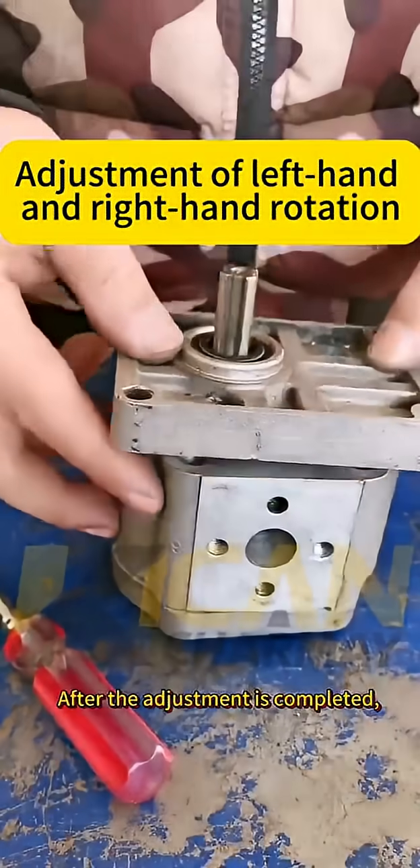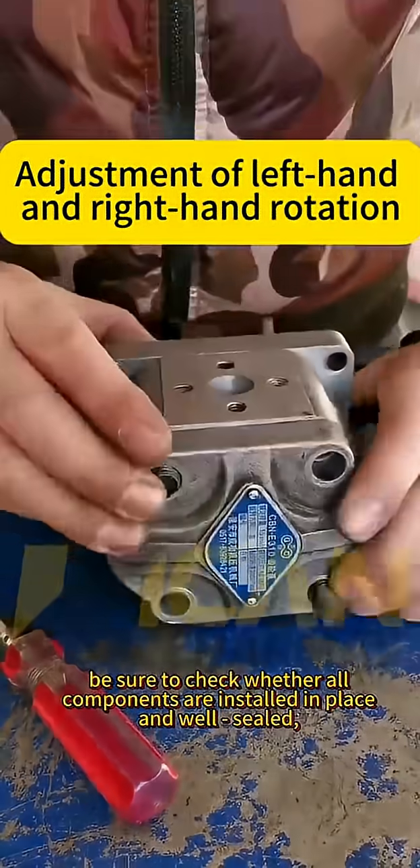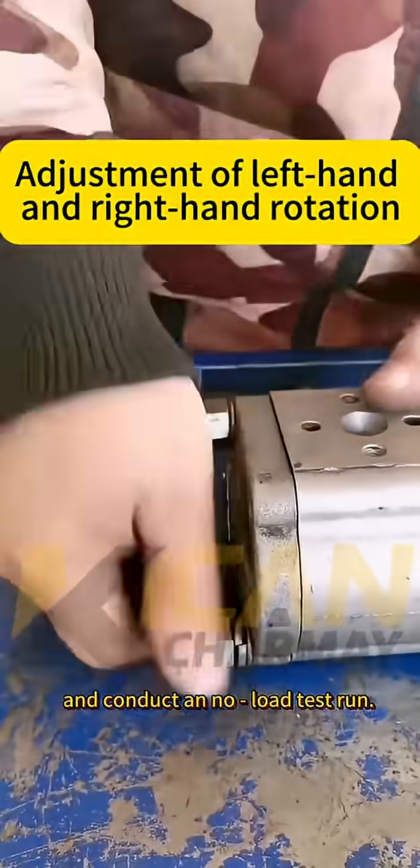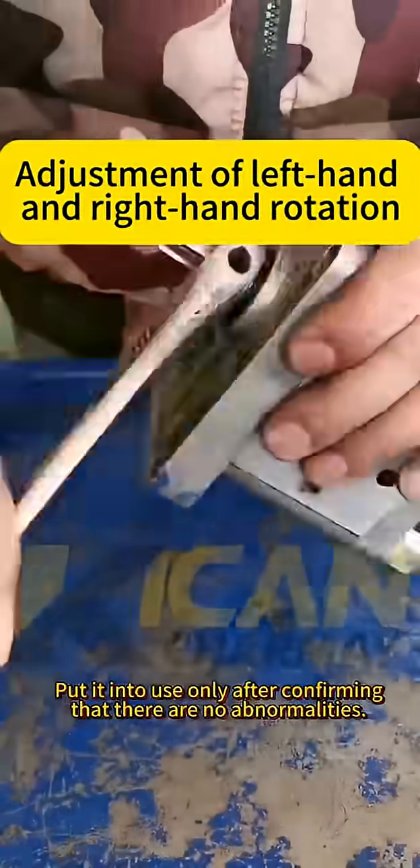After the adjustment is completed, be sure to check whether all components are installed in place and well sealed, and conduct a no-load test run. Put it into use only after confirming that there are no abnormalities.